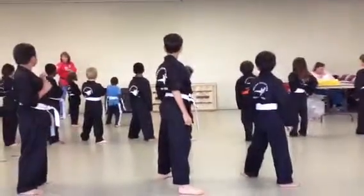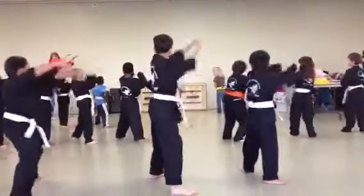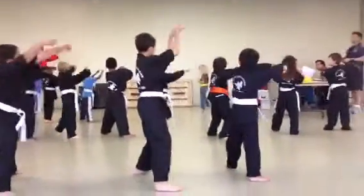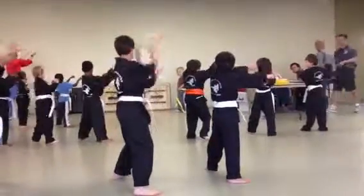Cat-cow! Cat-cow! One, two, jump! Three, jump! Four, jump! Five, jump! Six, jump! And switch.